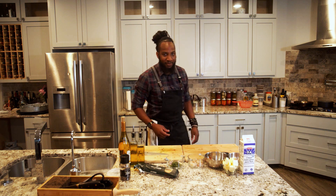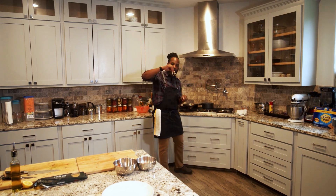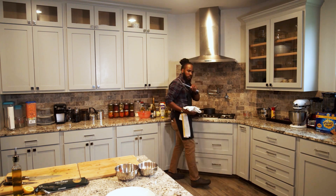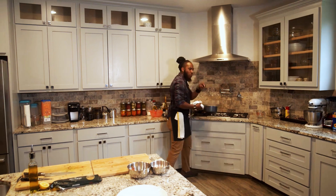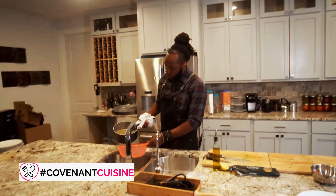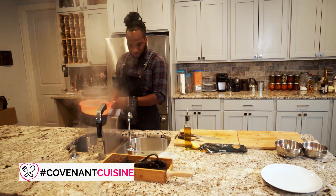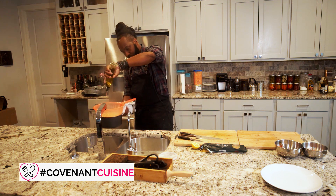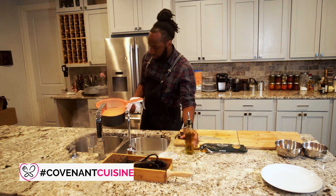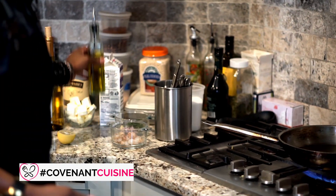Let's go ahead and drain our pasta. Give it a check — take out a small piece to test it. Yes, cooked all the way through, slightly overcooked just like we wanted, and I'll explain why shortly. Drain it and then let's get our pan on medium-high heat and add a generous amount of oil in.